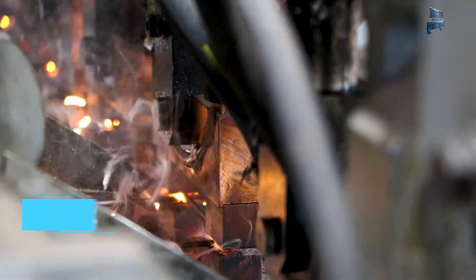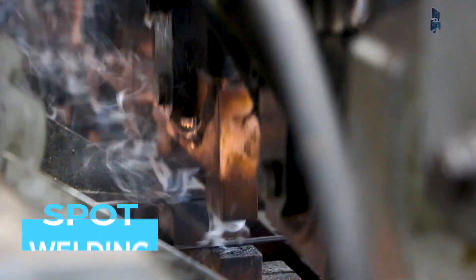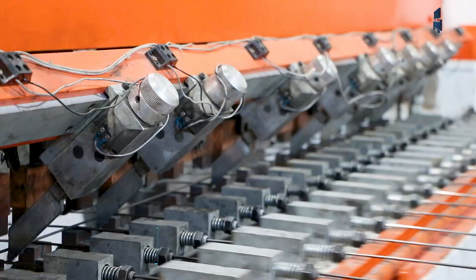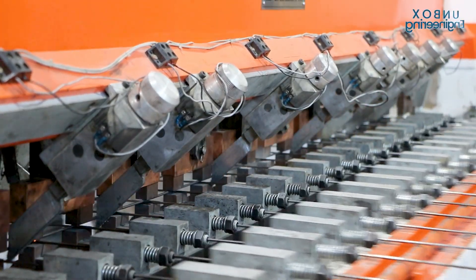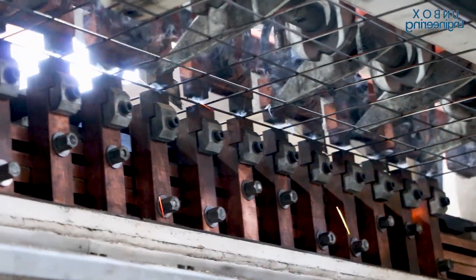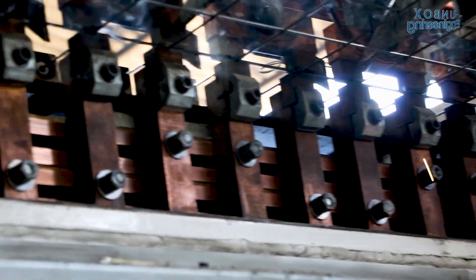What is spot welding and how does it connect the two wires? Spot welding is different from normal welding — it uses high voltage current which melts the wires and joins them.